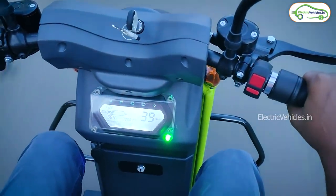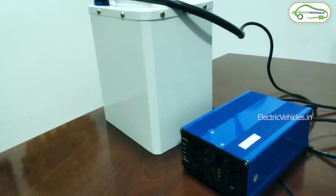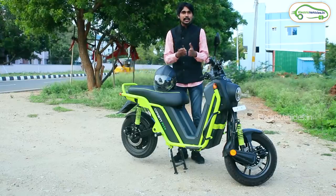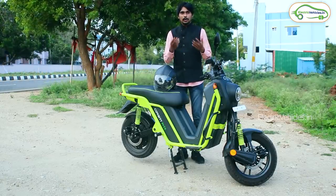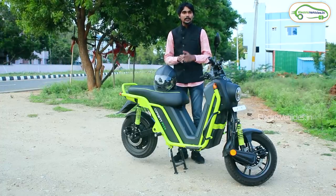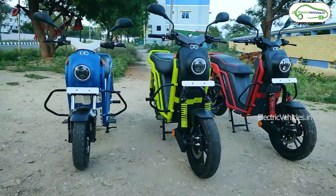Coming to the charging time: it will be around 3 to 3.5 hours for the single battery pack variant. For the dual battery pack variant, it also takes the same 3 to 3.5 hours because you can charge both batteries in parallel — so you don't need to spend around 6 hours. Boom Motors provides a 3-year warranty on the battery pack.